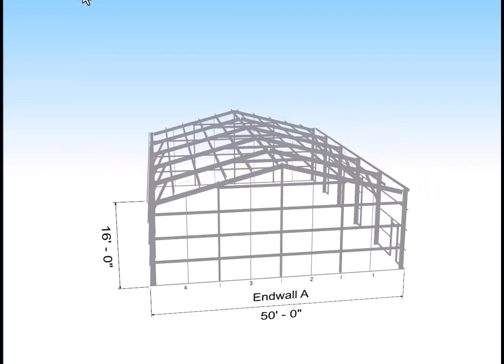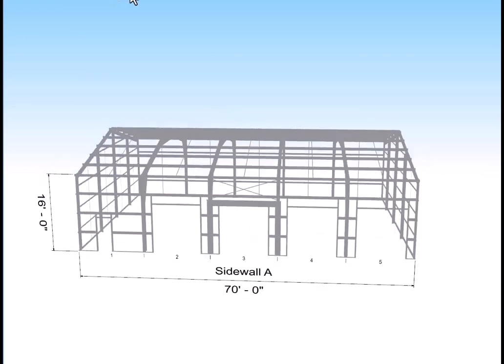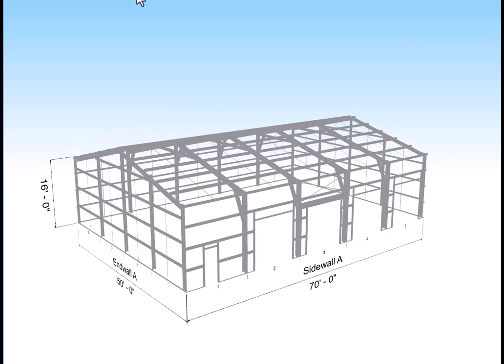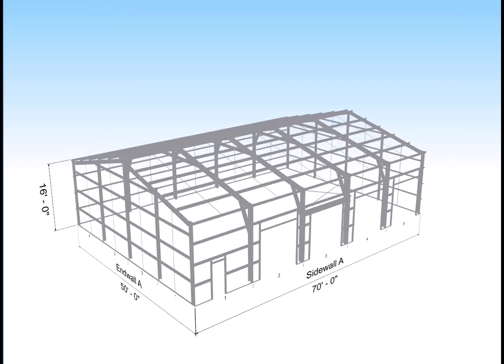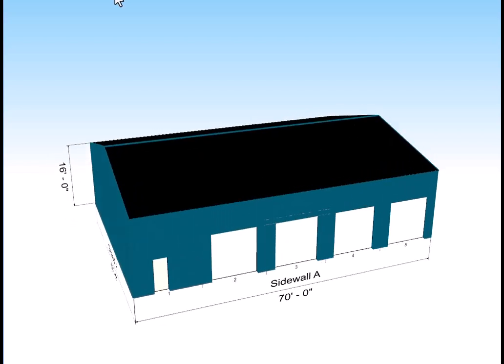Here is the framing for that kit. It's cold form galvanized steel, similar to that found on Elon Musk's Cybertruck body panels, and we can change openings as needed.